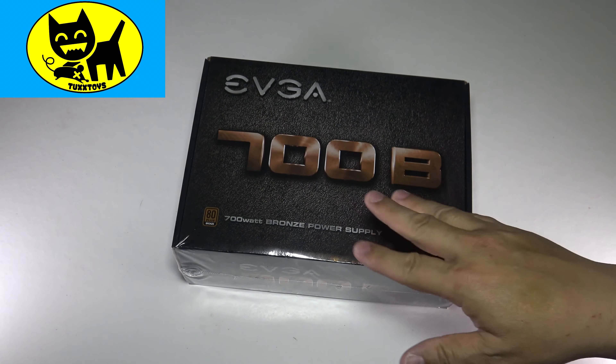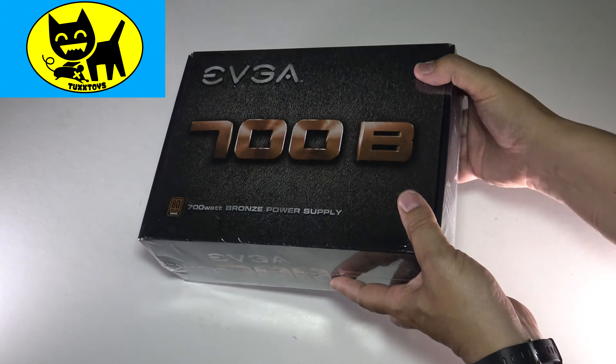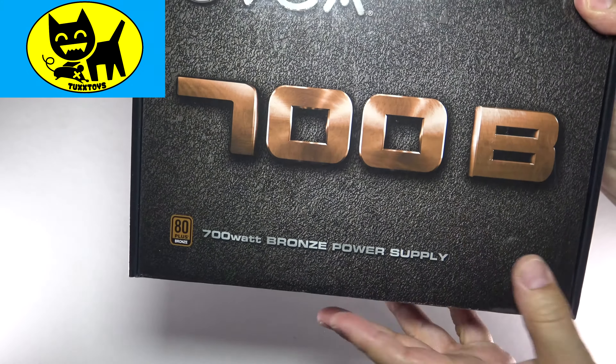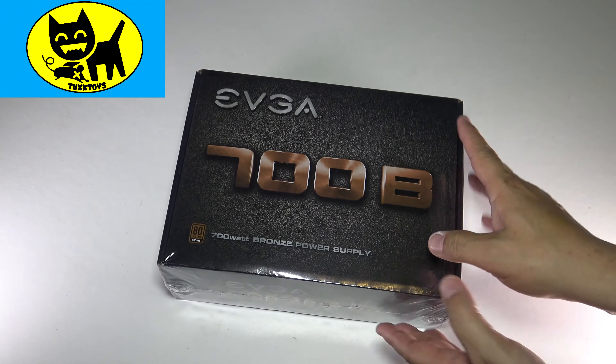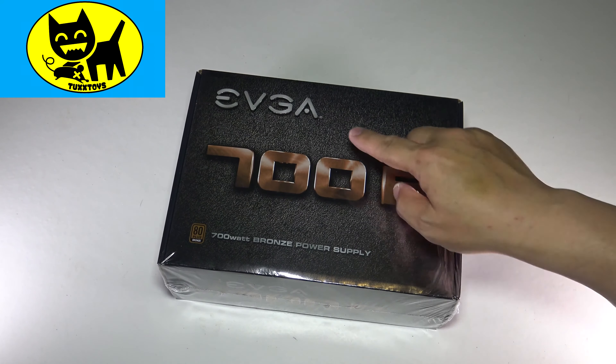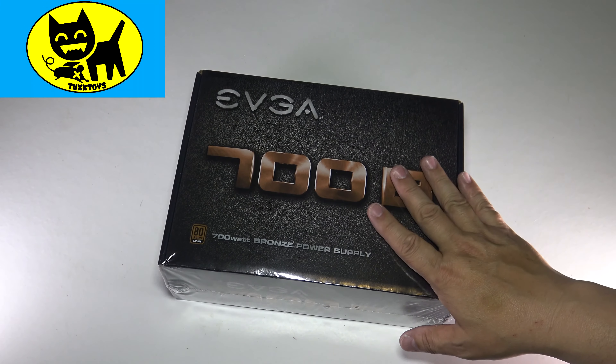Hey friends, Tux here. For this particular video I have this EVGA 700 watt power supply and I want to talk about power supplies a little bit. I want to talk about the correct wattage to use, why I chose this brand, and a little bit more of my theory behind it.